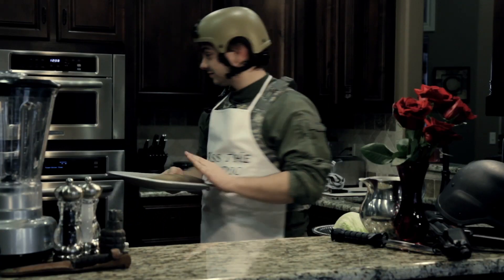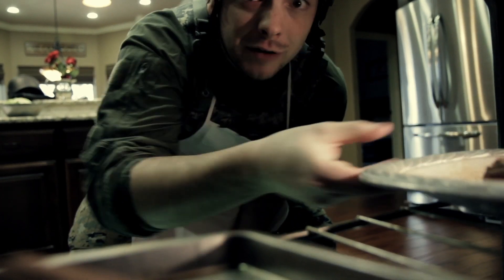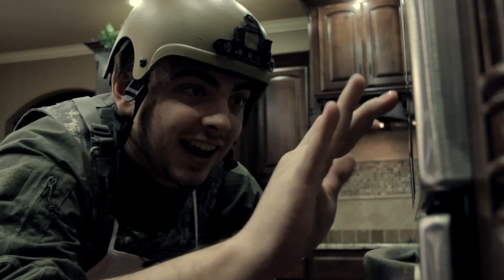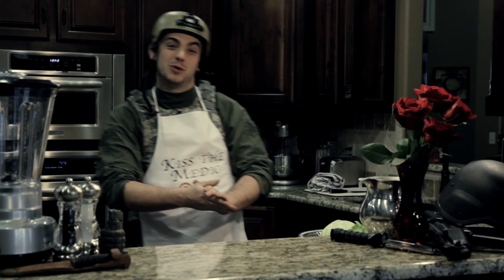Out of the oven — or as we call it, the MCOM. Keep it away from those Russians. Arm this bad boy. And now we're ready to go. Well, that's finishing up baking. We can move on to my favorite step.